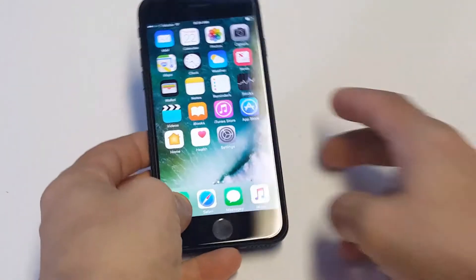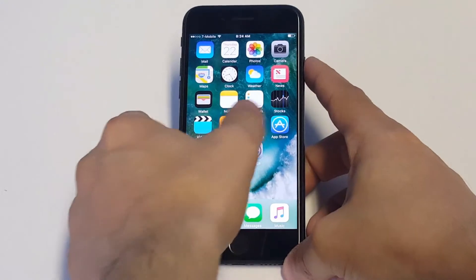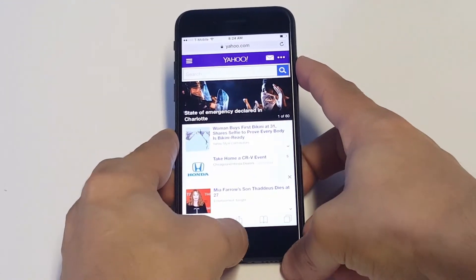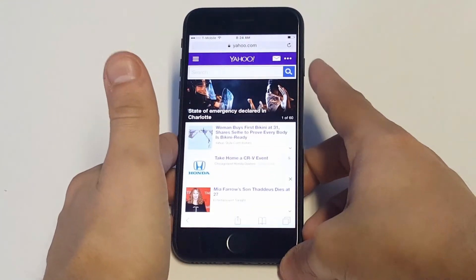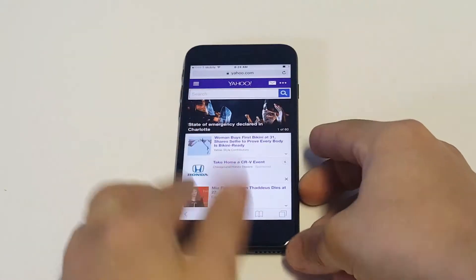All you have to do is hold the home button and the power button simultaneously, then you just want to release. It's really that easy — you'll get a little click noise.